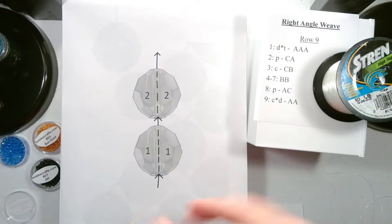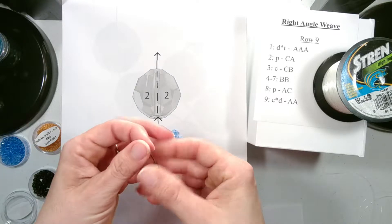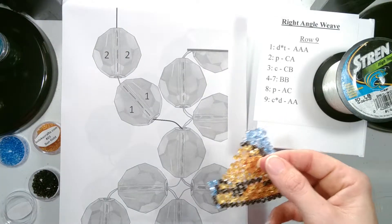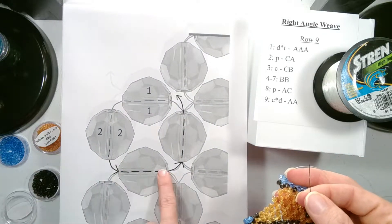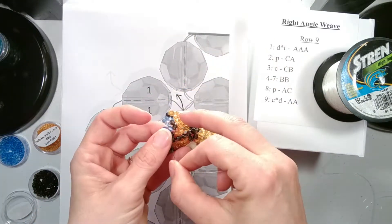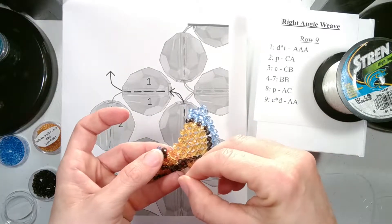We are going to add our two colors which is a C followed by an A. Let them drop down. And then we will go through the top and side bead. Then we will go through the first bead we added to position for the next set.